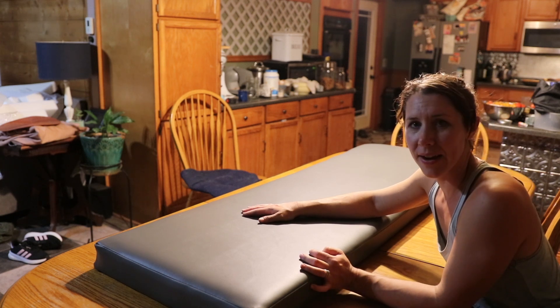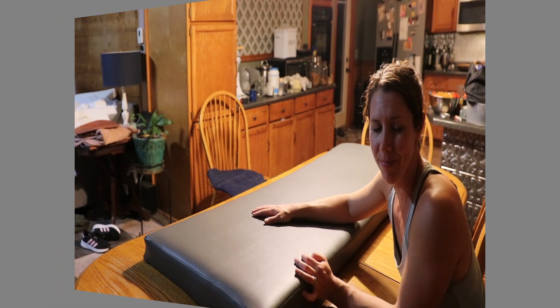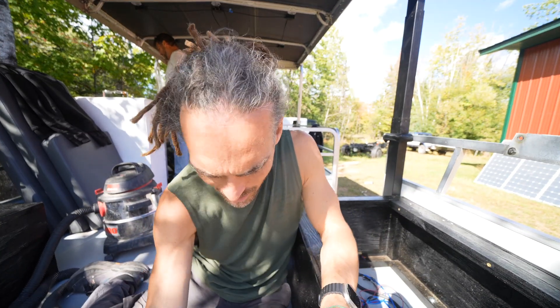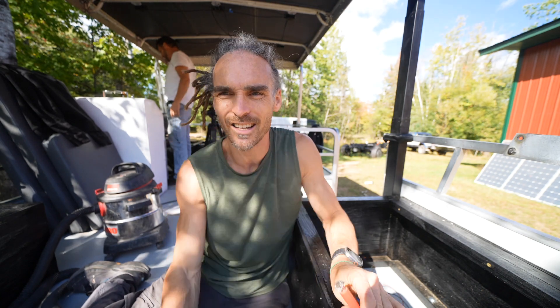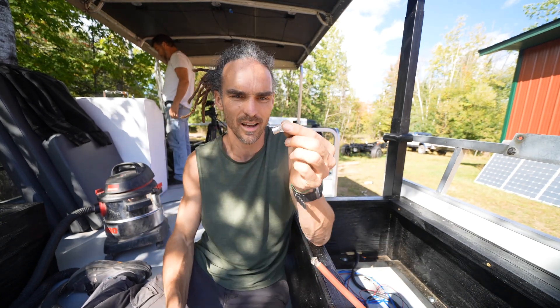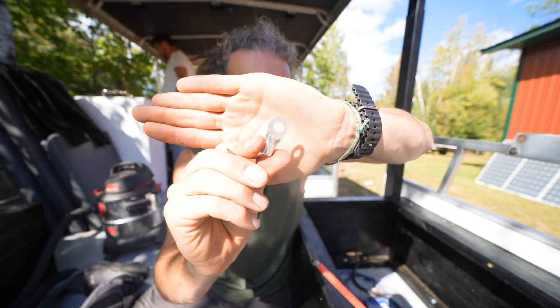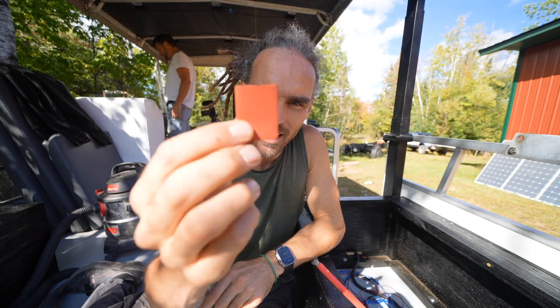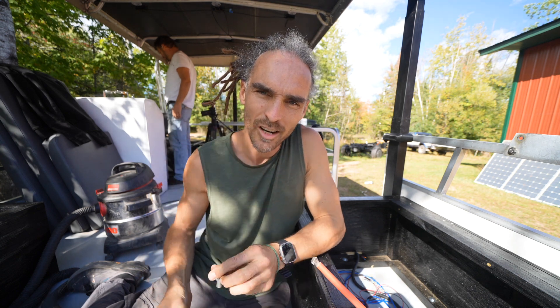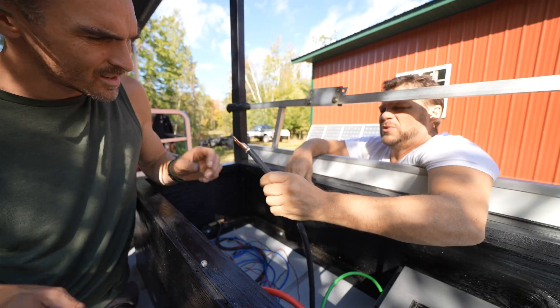We're all kind of tired and ready to be done for the night. Next task for me is to connect these big battery cables with these lugs. I need to crimp these lugs on and then put the shrink wrap around. I remember doing this for a lot of cables on my van.